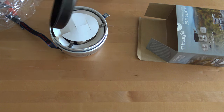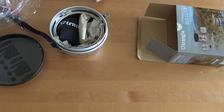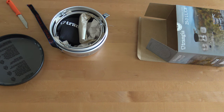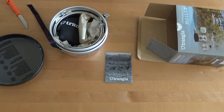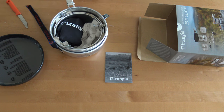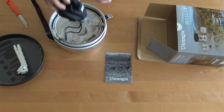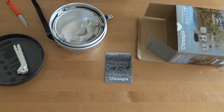This one is the pan that can be used to cook stuff. There is a guide. It's the tool to pick up the hot metal stuff. Here is the gas burner.